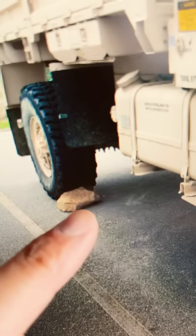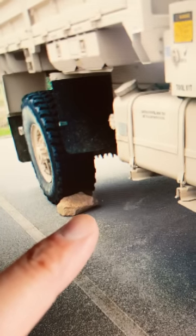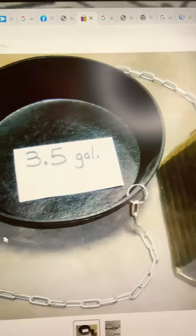Chalk blocks are basically rubber wedges. You push them under a vehicle's tire so the vehicle doesn't roll away — although this brainiac used a rock. Chalk blocks and drip pans come together as a set, so when you put down one you put down the other.